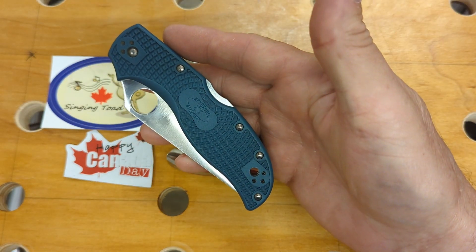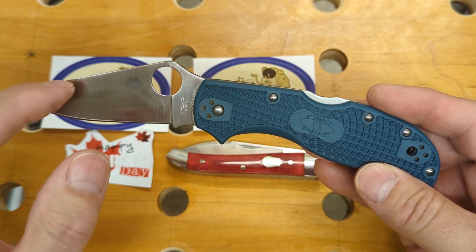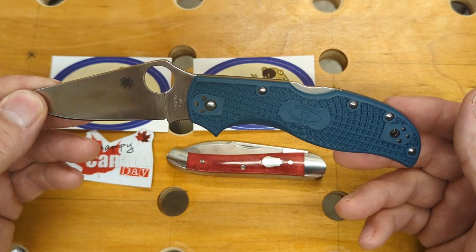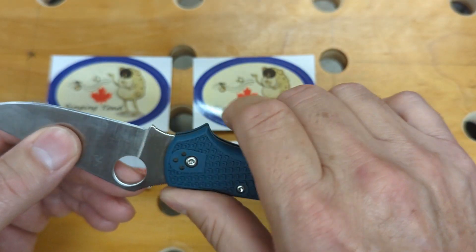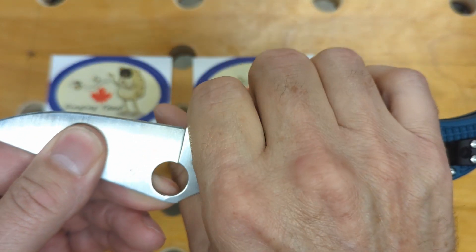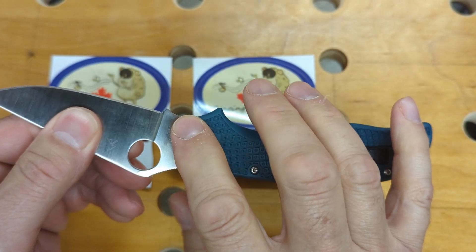The knife for today is a Spyderco Stretch 2 in K390 — this has been an incredible steel, and I wanted to carry this again for a few days. I also have an Endela in K390 and that's a pretty nice knife too, but it doesn't have the choil up here. It's got a little bit of dead space — I call it wasted space — between where the handle is on your grip and where that edge starts. But with the choil you can get your grip up closer, so you're right on the blade, which gives you more power and more control in cutting.